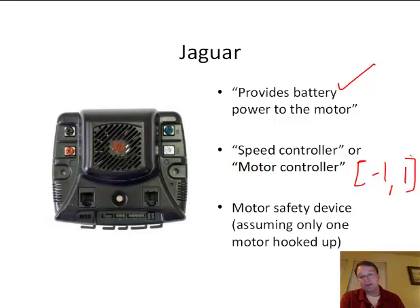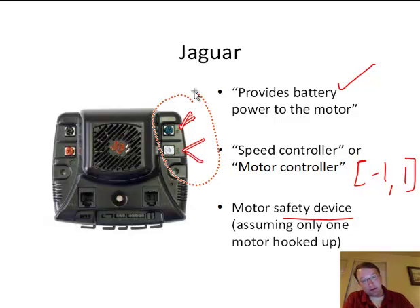No one's answer would have included that it's a safety device, but that's really key. If it's on a robot, it should have something to do with safety — why do we have fuses, a power distribution board, a controller? All for safety. Calling it a safety device assumes there's only one motor hooked up. We would not want to hook two motors up to a single Jaguar. There's a circuits-based reason for that, which we can talk about in a later video.